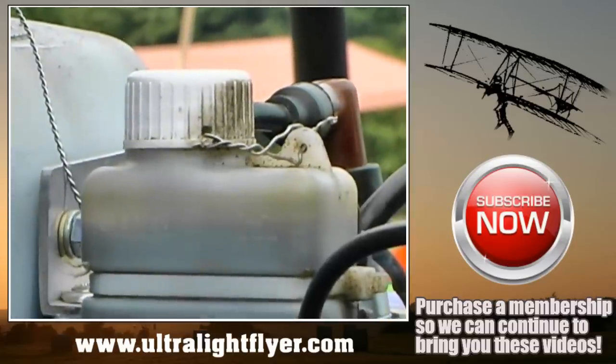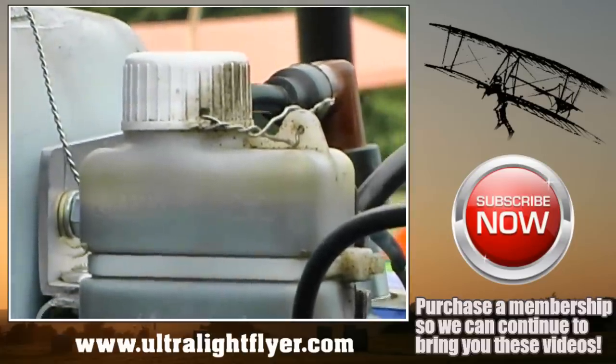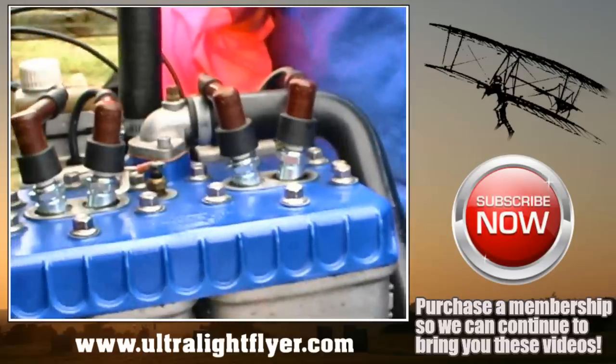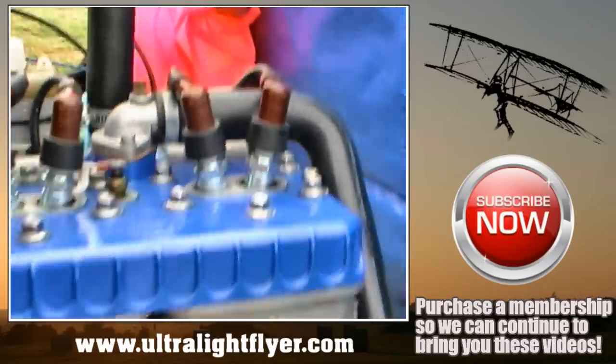Here you can see the cap on the rotary valve tank and how it is safety wired — the little hole in the cap and how the wire goes back under the tank. This is the Rotax 582 in the blue head style.